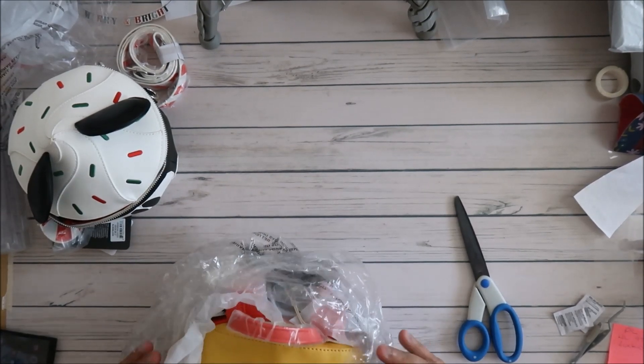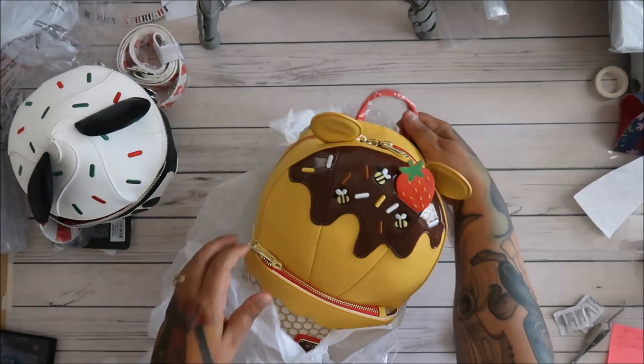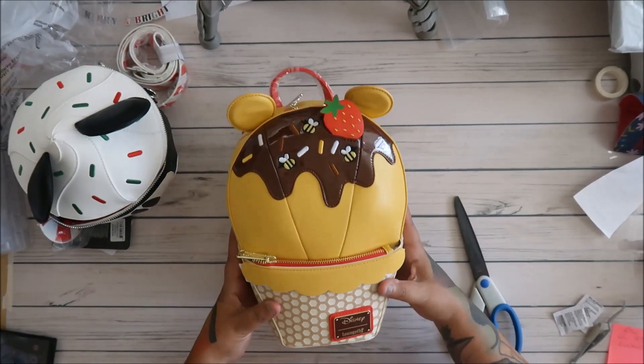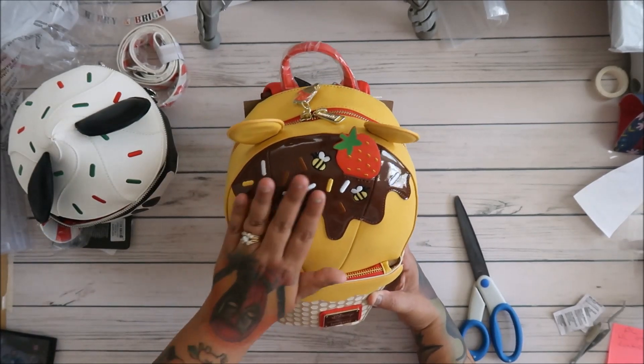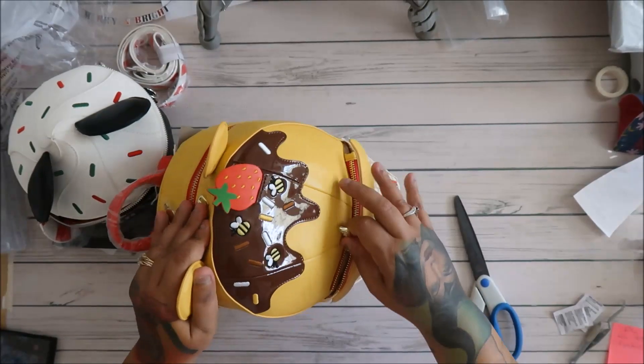But this I think was $45 also. I'll link it. But look at how sweet that is. Oh my goodness, so sweet. It's Pooh Bear. Oh gosh, you guys, how cute. And so let's open that part.